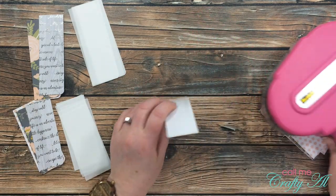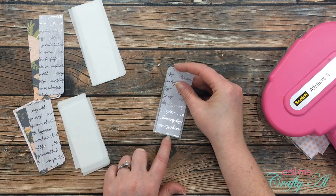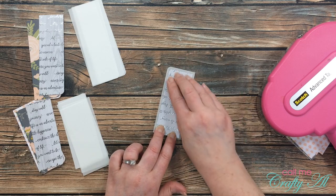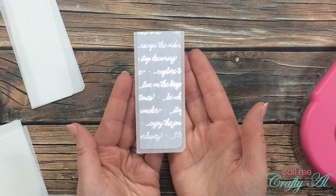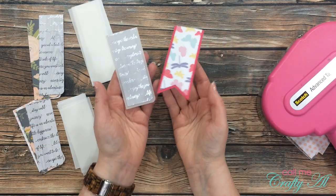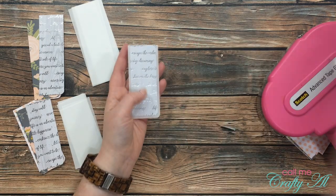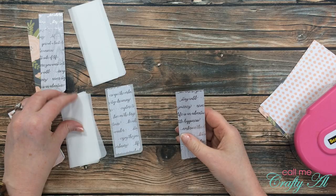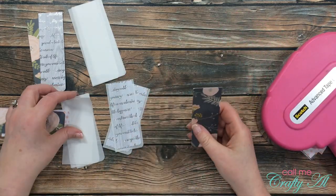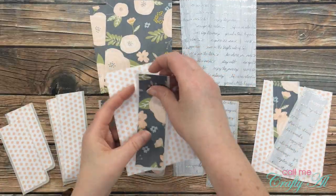The next step was to get the patterned paper pieces matted with the vellum. I ran a couple strips of adhesive down each side of the patterned paper, then centered it on the vellum but aligned it at the top. Here is a quick look at it next to one of the fishtail pieces of the same size. I continued this same process until all of those little pieces were matted, then mixed and matched the pieces so I had the three pieces ready to go for each card.